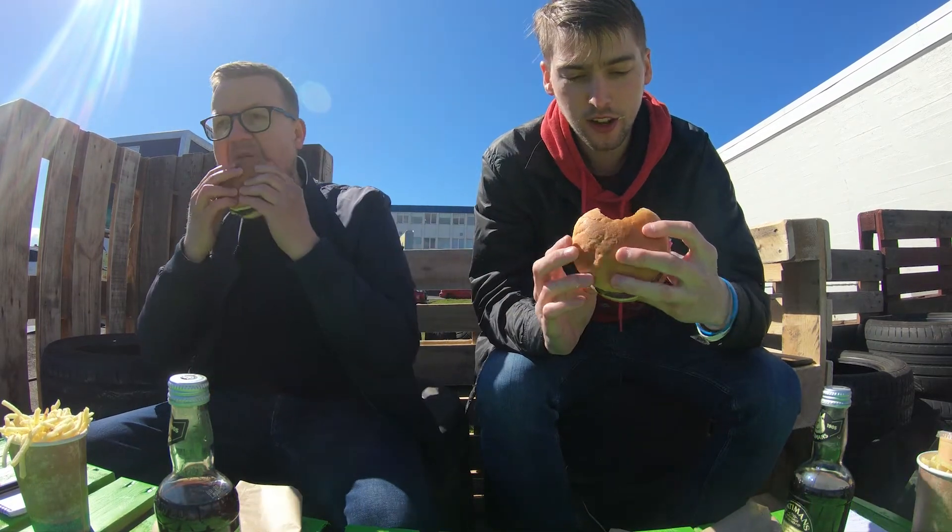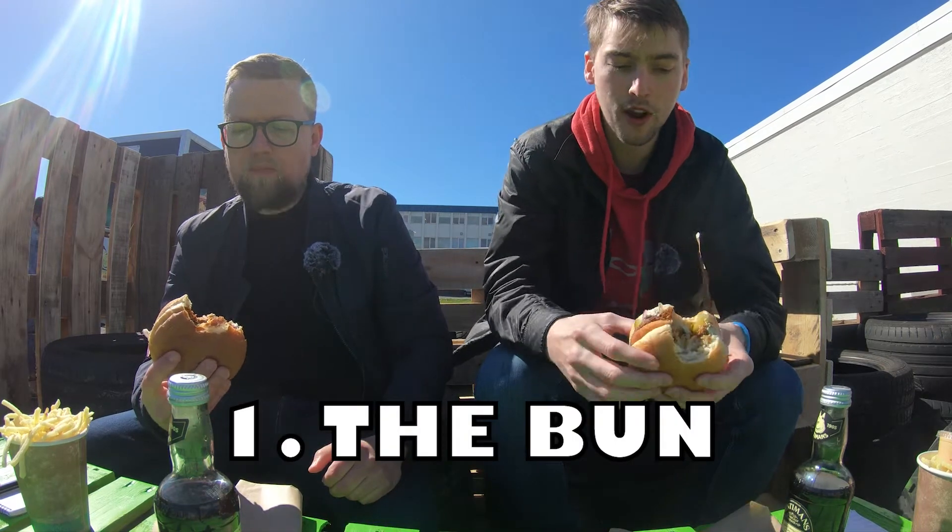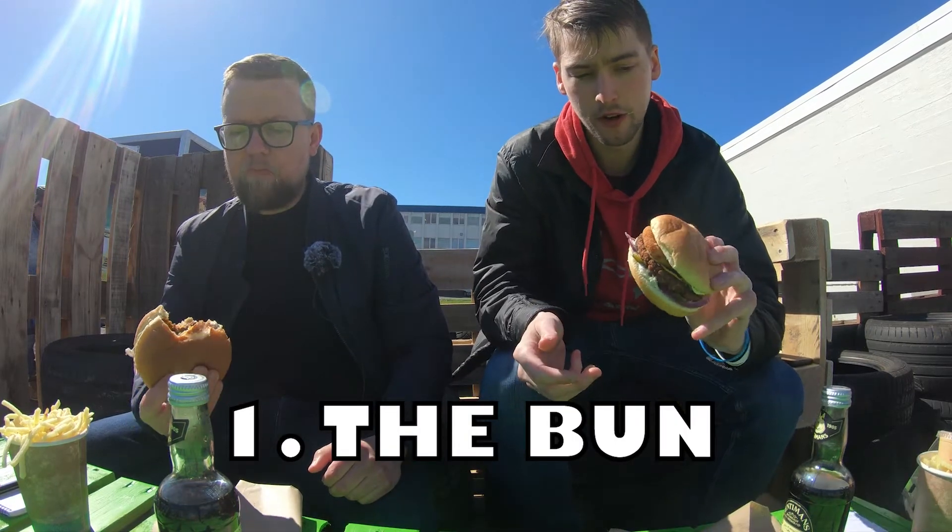Before we start rating it, I just want to acknowledge that this is a very special burger because it's got this family traditional recipe from Hungary. We're getting an interview with the owner and we'll get more info on that. What do you think about the bread? It's really soft — it doesn't fall apart or anything. I think the bread is perfect with this, and it fits the burger. It's perfect.